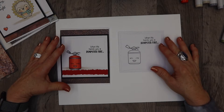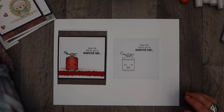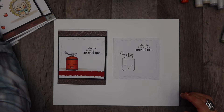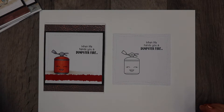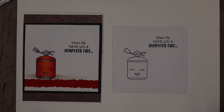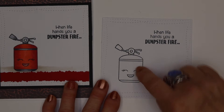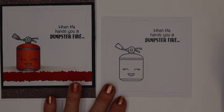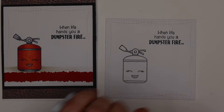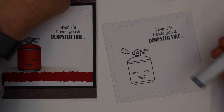I always color on a piece of cardboard or some type of board — this is just a white piece of paper — because color will transfer through, so you want a porous surface. The first card features Darcy's images, which I thought was quite fitting for what was going on in the world. It's a really cute fire extinguisher, and I put the sentiment 'When life hands you a dumpster fire' on there. Inside, the sentiment says 'I'll be there for you.'